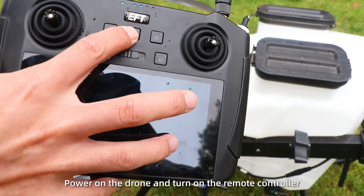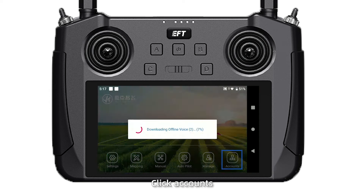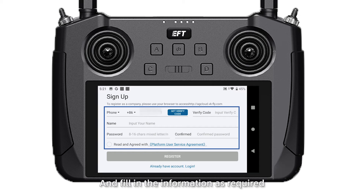Connect to the drone. First, power on the drone and turn off the remote control. Open the app, click Account, and fill in the information as required.